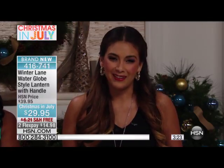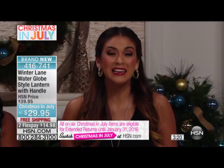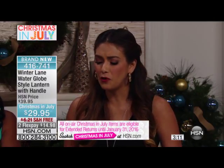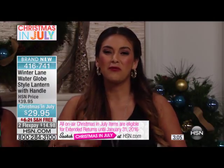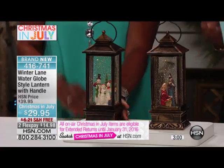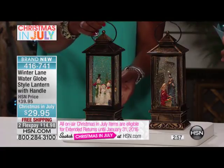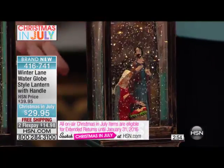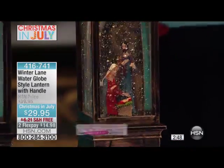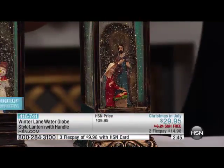We're extending our holiday returns until January 31st of 2016. So if you're thinking of a gift, you have all that time to return the item — which I don't think would be the case with this one. This is so lovely, so beautiful. It would really bring up your decoration. We're used to seeing regular Christmas decorations, and this is going to make your decor so much more beautiful and special. You really should think about what new pieces you would like to introduce into your home, and you just can't go wrong with either of these or both.